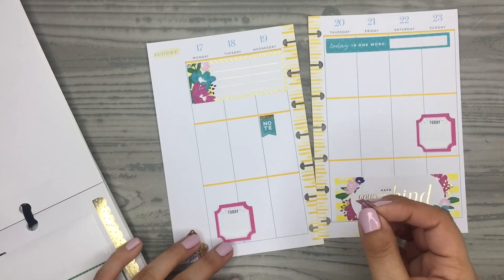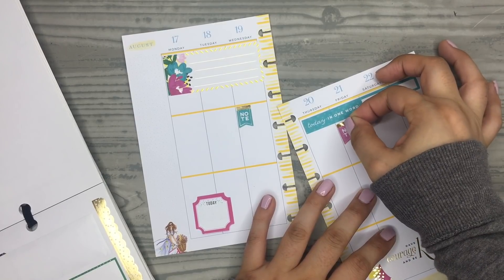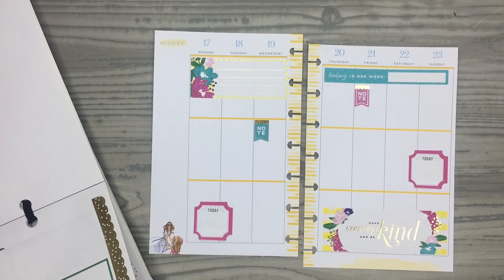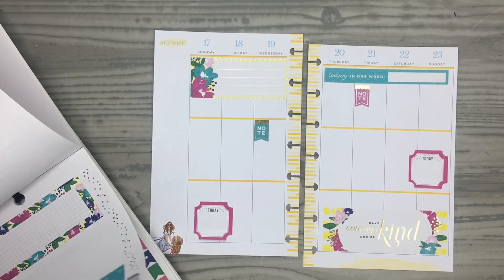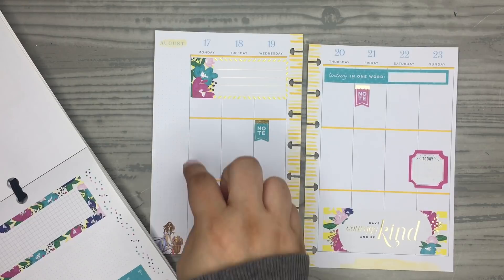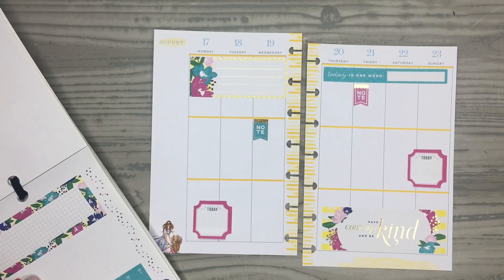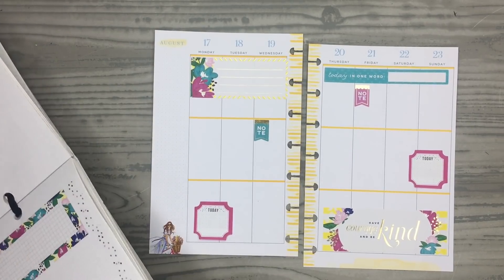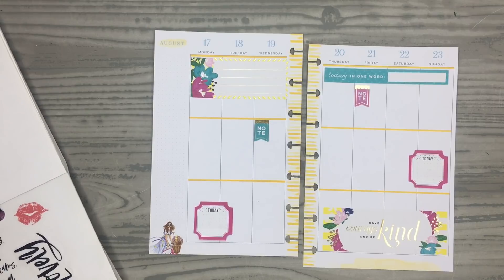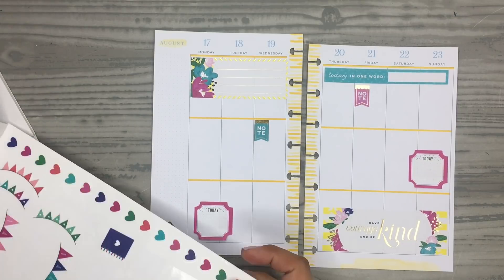I'm surprised how many stickers I can fit on these pages, because it's really tiny. I just have to write kind of small, but I think it's doable. I normally like to add a box over here on this side, but I don't have any that are small enough because these were for a regular horizontal mini — they weren't for a vertical mini. I know there are sticker books that have vertical mini stickers, but I'm just going to stick to this one.